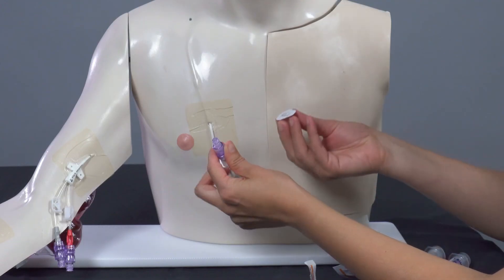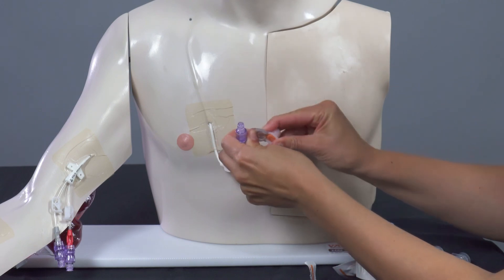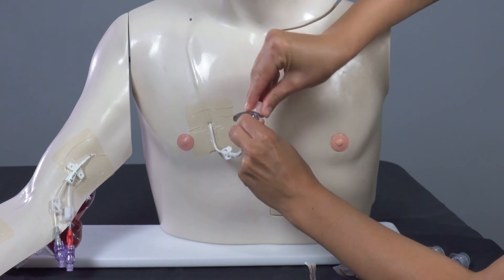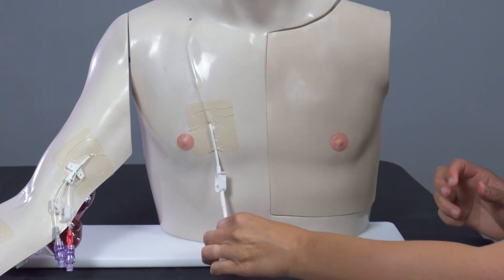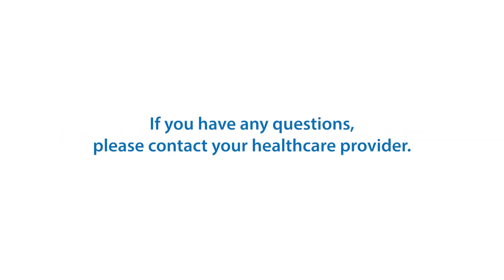Attach new cap cover. Attach the new orange or green cap cover. Push firmly and twist onto cap. Clamp the line if needed. Repeat all steps with next lumen if applicable.